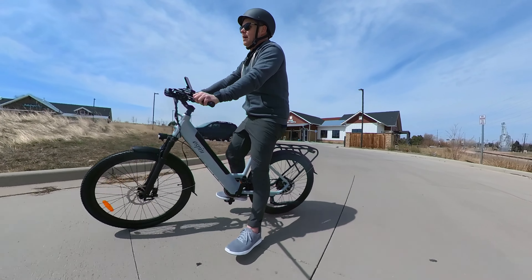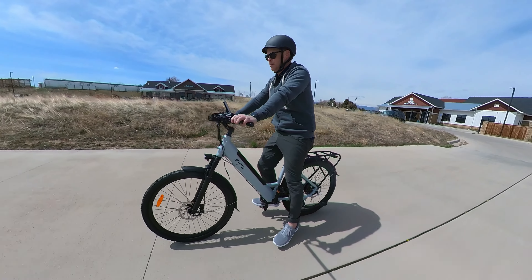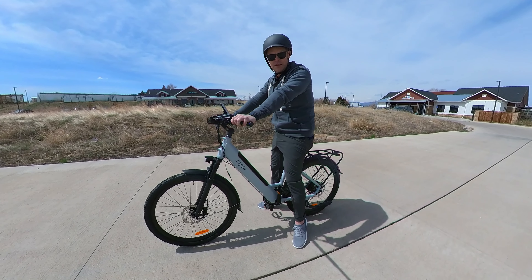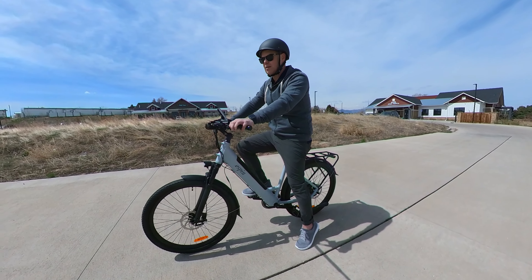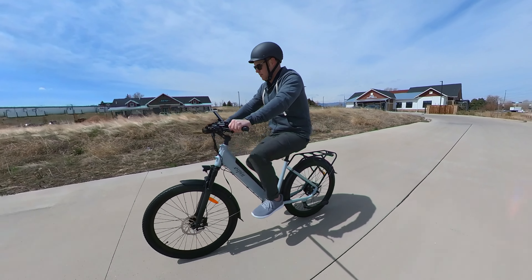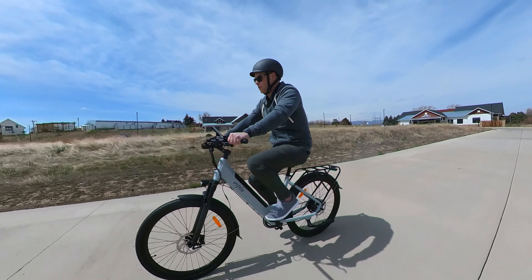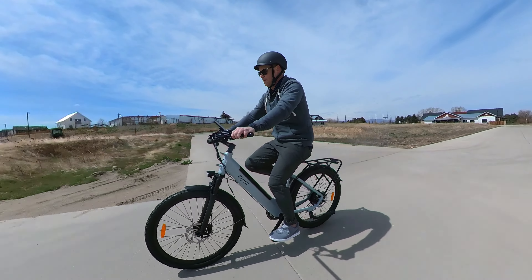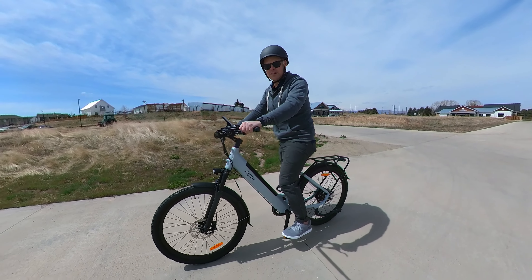Another thing that really surprised me about these eSpin bikes: they include hydraulic disc brakes. Watch this — I'm going to get going and show you how well these bikes stop. Pedal assist up — 6, 7, 8, 9, 10, 11, 12, 13, 14, 15, 16, 17, 18, 19, and 20 — and stop. No squeal, no nothing.